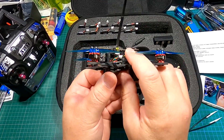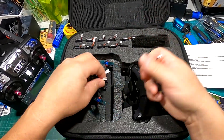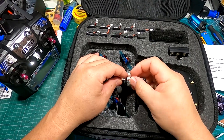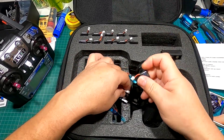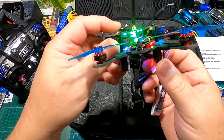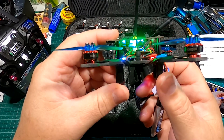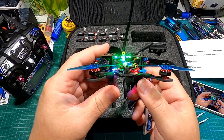It does actually have LEDs. Let me just give it a quick plug in to show you the cool LEDs — and that's something the Emax doesn't have.